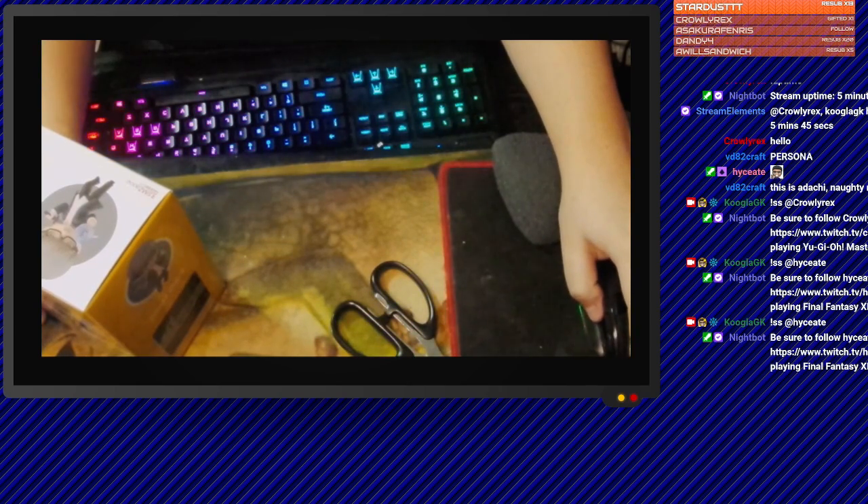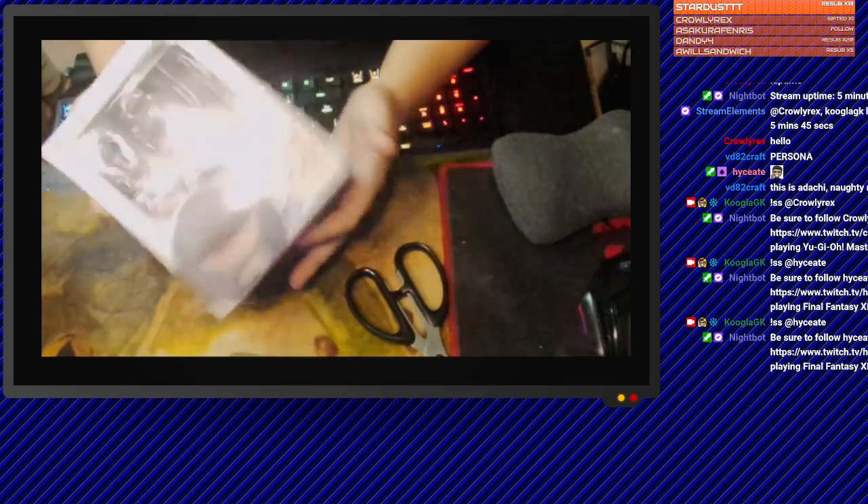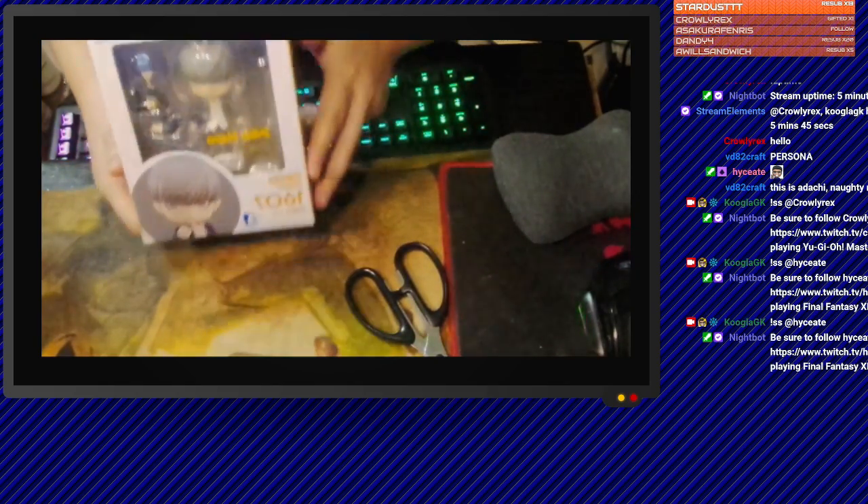Alright, let's start the unboxing. I've got the scissors in case I need to cut something. This is what we're unboxing right here. I've got the lights on.